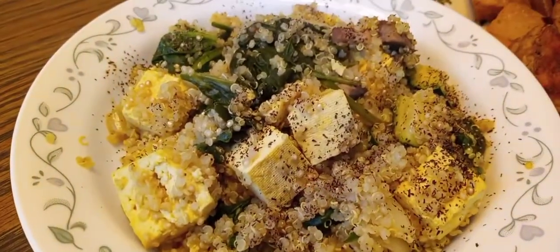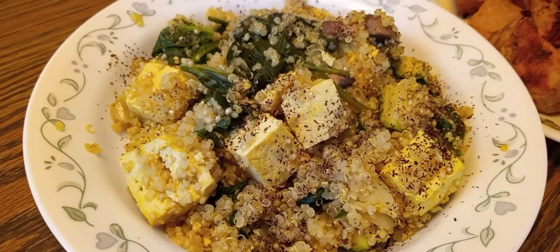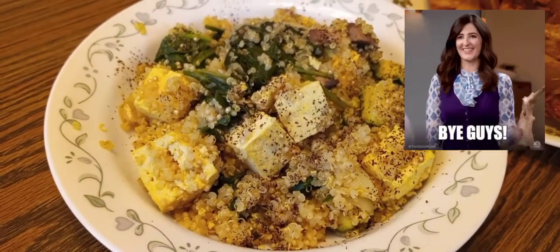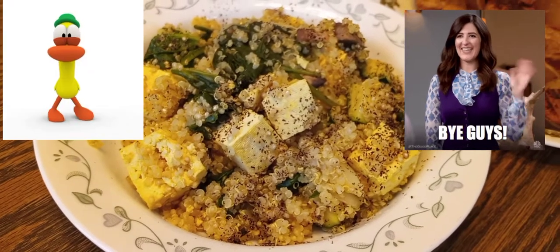As always, don't forget to like, share, and subscribe for more videos, and leave me a comment. Thank you for watching — just an ordinary girl. Have a good day.